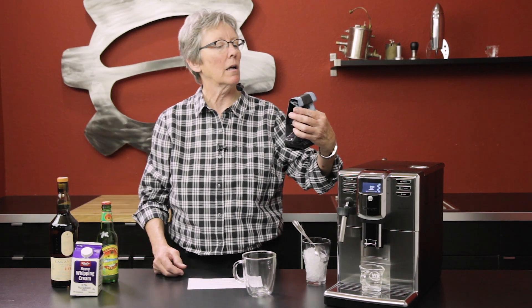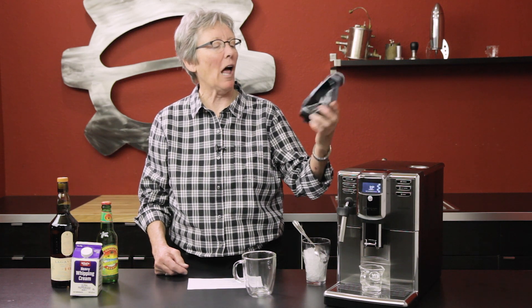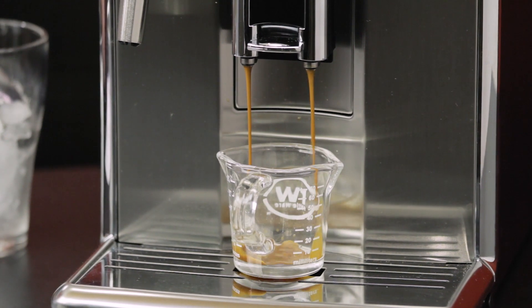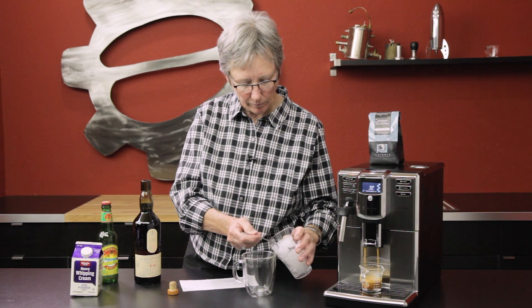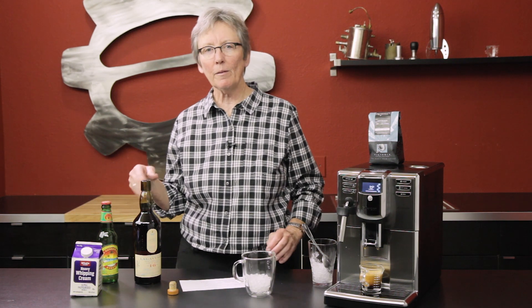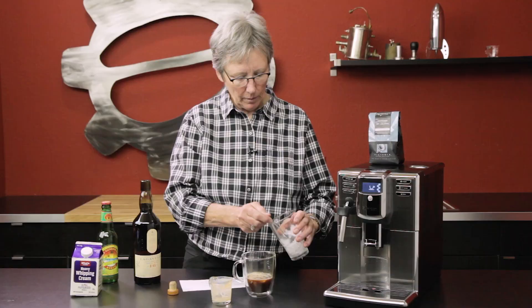We're using today's Streamlined espresso from Victrola. It's been a long day already and it's only 10 o'clock in the morning — actually it's later. I'm going to put a little more ice in there because of that hot espresso.